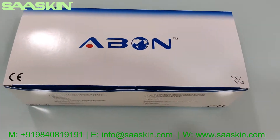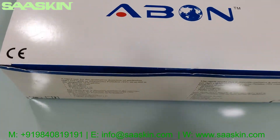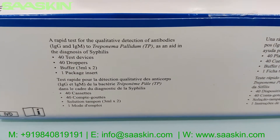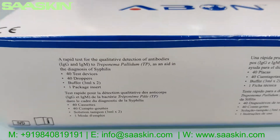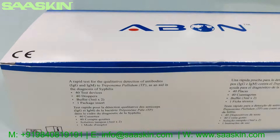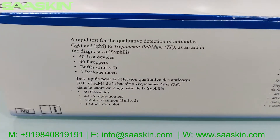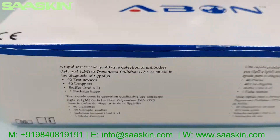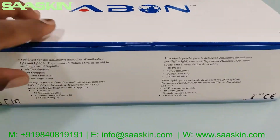Today I'm going to do the unboxing of an ABON branded CE certified rapid antibody test kit for the diagnosis of syphilis. It basically detects the antibodies IgG and IgM to Treponema pallidum.